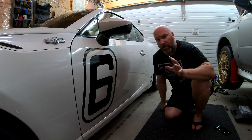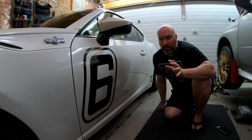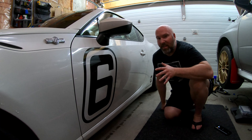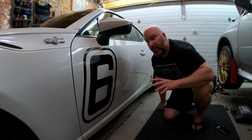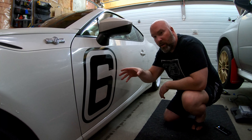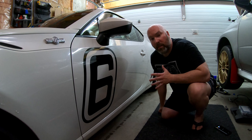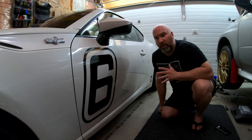We made it back to the garage from Canadian Tire with the 3M adhesive remover. The reason we needed it is I already tried taking the decal off on the other side unsuccessfully. So what we're going to do on this side is take the hairdryer, warm up the decal, peel it off, and try to get as much of the adhesive with it as possible. If we can't, we've got the 3M adhesive remover and some plastic razor blades so we can gently remove the rest using the lubrication of the adhesive remover.